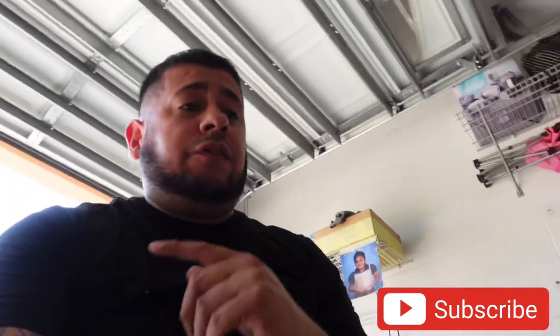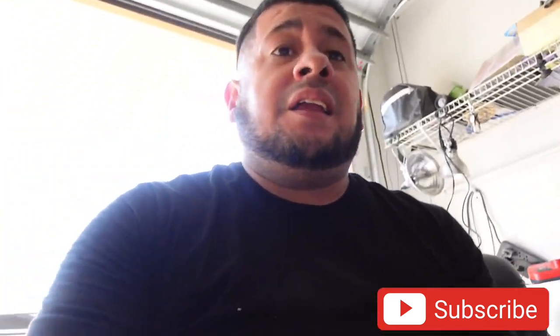What is up Mousetrap Gang? Welcome back to another video. It is Monday morning, probably like around 10 o'clock, something like that.